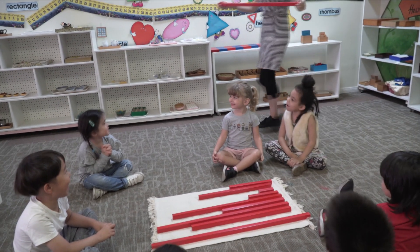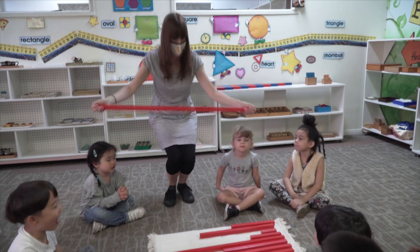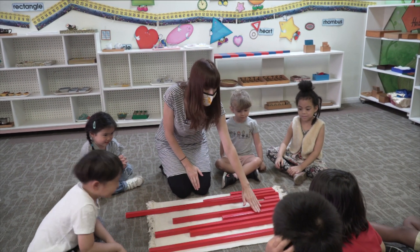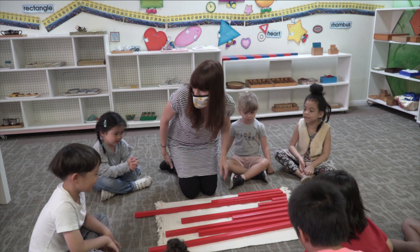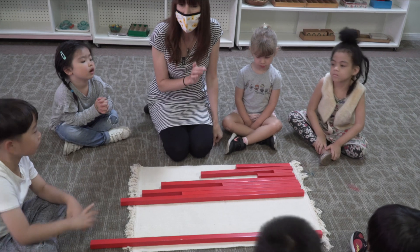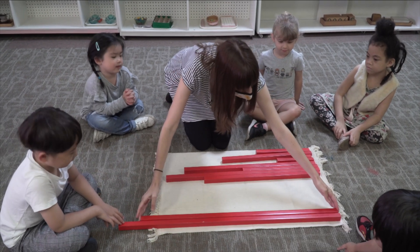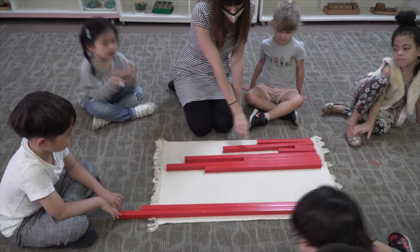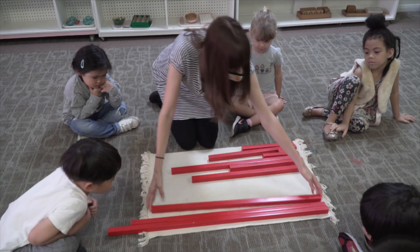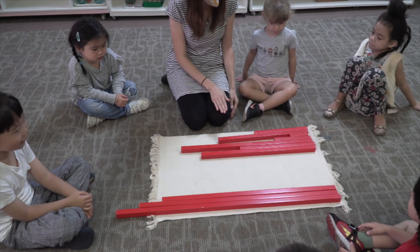This one is so long I need to walk so carefully with this one. I'm looking for the longest one. Logan, put your hands on your own body. I look for the longest one.